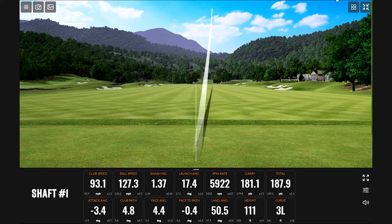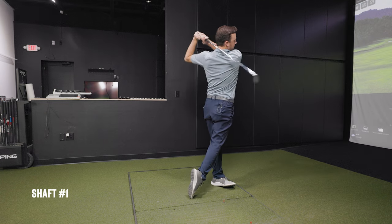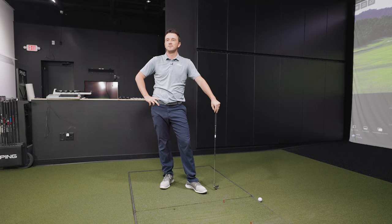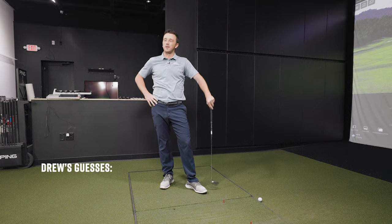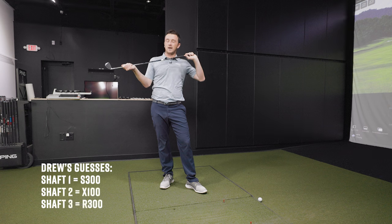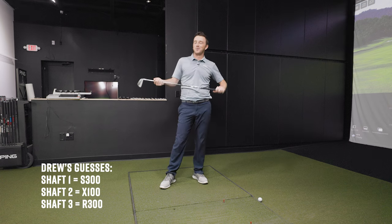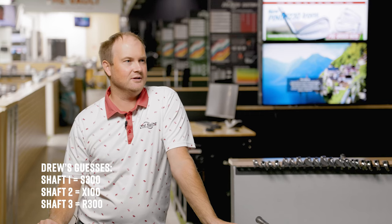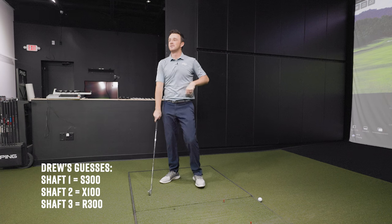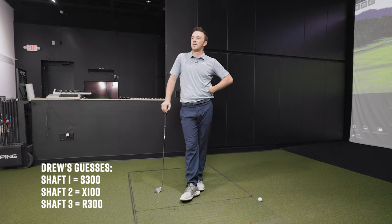After hitting shaft one again, Drew decides to lock in his final answers. He sticks with his original guesses: shaft one is the S300, shaft two is the X100, and shaft three is the R300. He feels confident about shaft two being X100 and decides not to hit more shots to avoid second-guessing himself further.